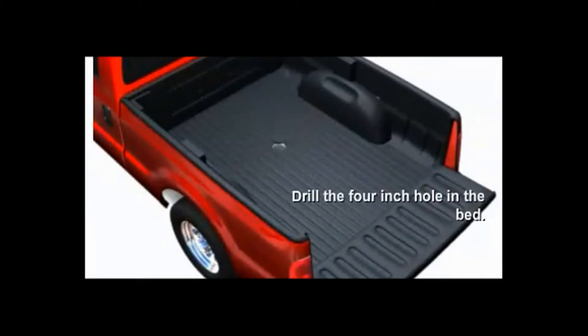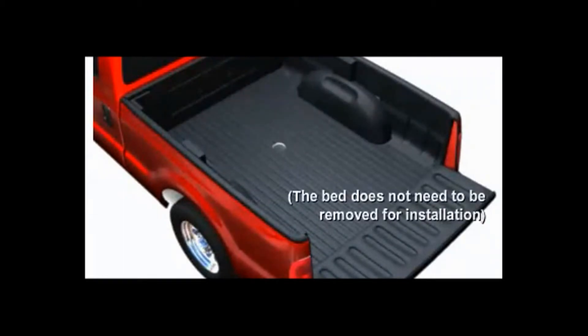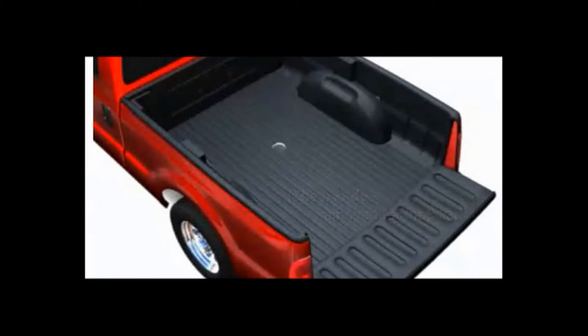I would recommend using a center punch and punch the center before attempting to drill the 4-inch hole. I would also recommend a 4-inch hole saw with an arbor to center the hole.